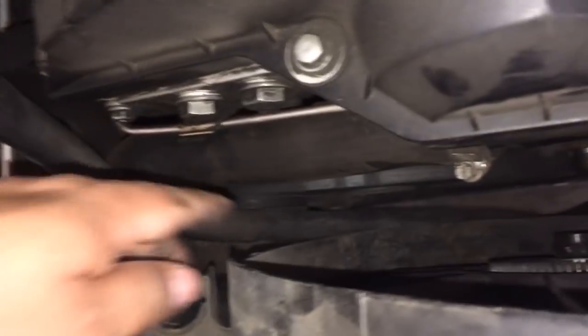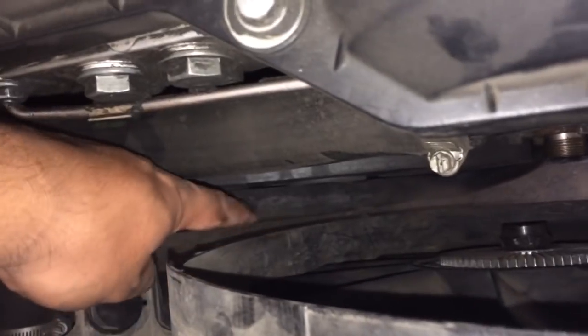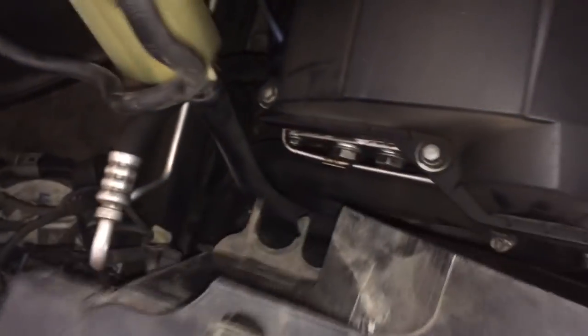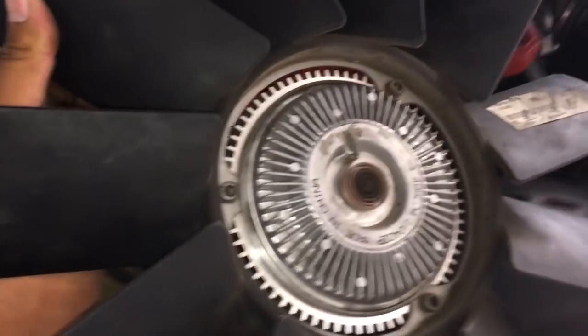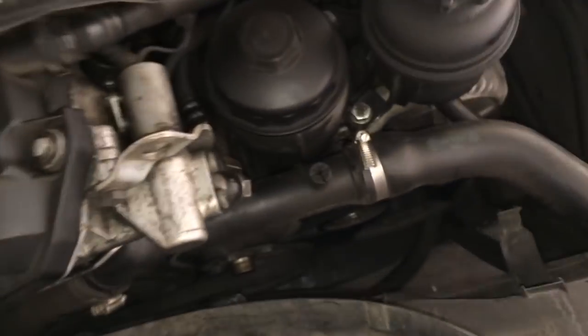On the bottom of the fan shroud there are going to be hoses supported underneath going across, so make sure you loosen those. That's how you remove the fan clutch and the fan blades.